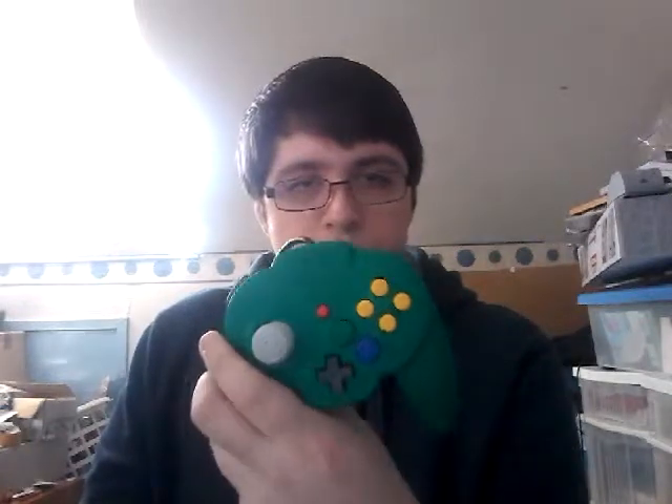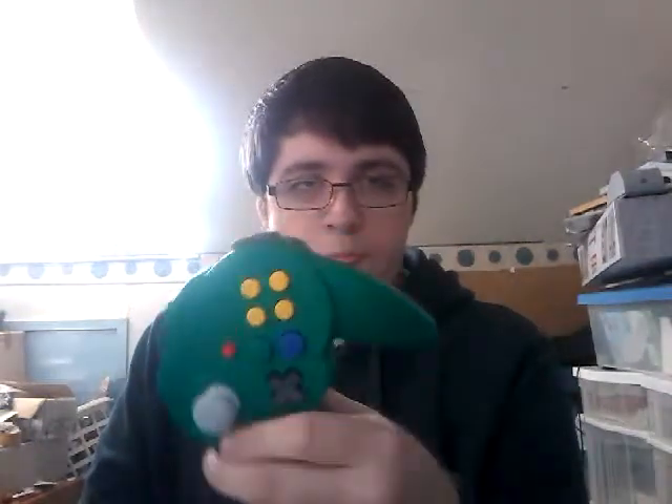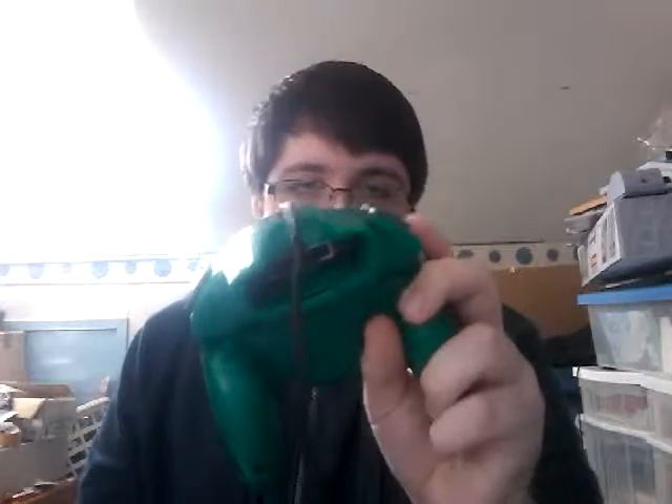These are highly sought after because it has a better stick, a better layout, good buttons, and it's got dual Z buttons — depending on where you're from. L and R are at the top and there are two Zs at the bottom, so you might have to hold it differently depending on what game you're playing.